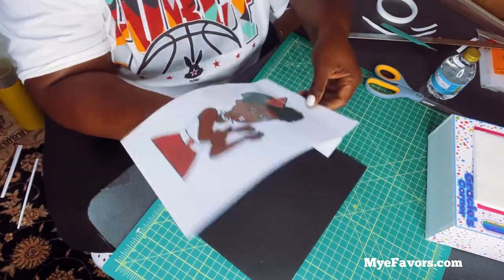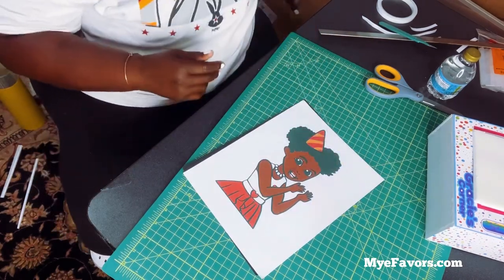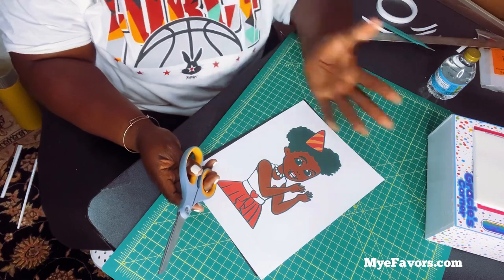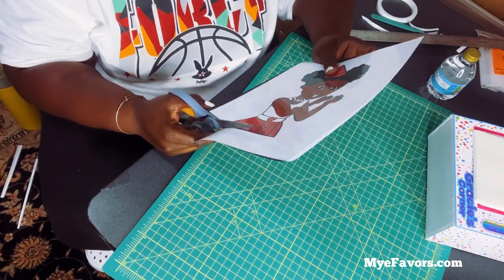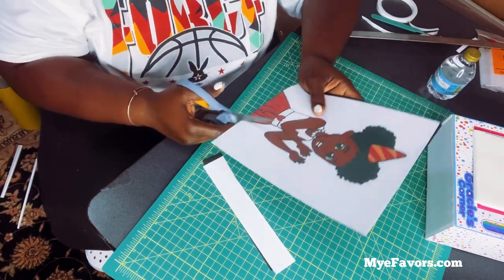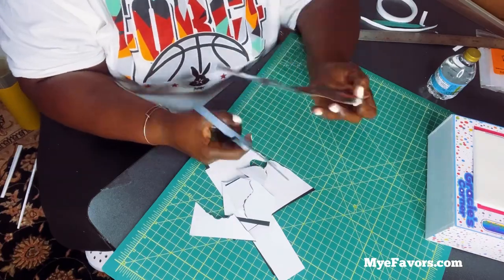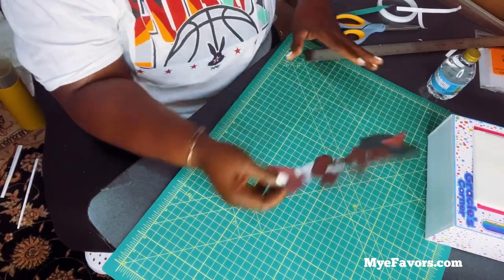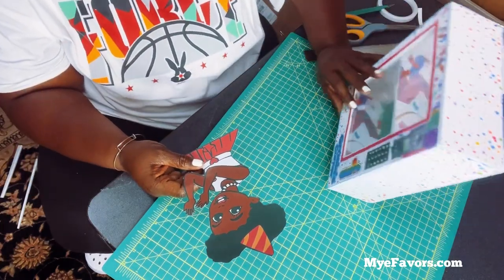For this video I'm just going to cut it out by hand in case you don't have a Cricut or Silhouette. I'm going to do my best to cut it out by hand — I'm so used to using a Cricut, but I'm going to do my best. Getting those fingers was really tedious — but I did it!